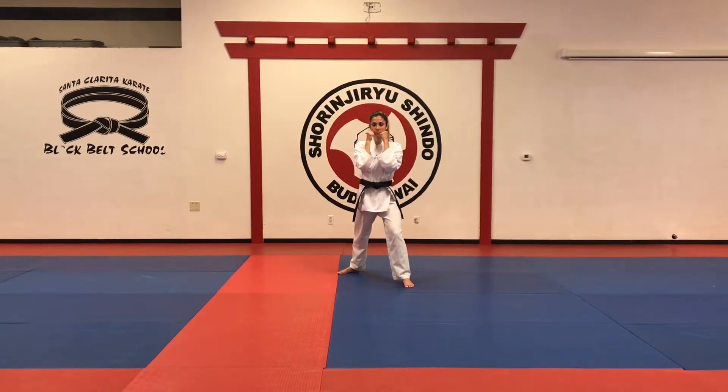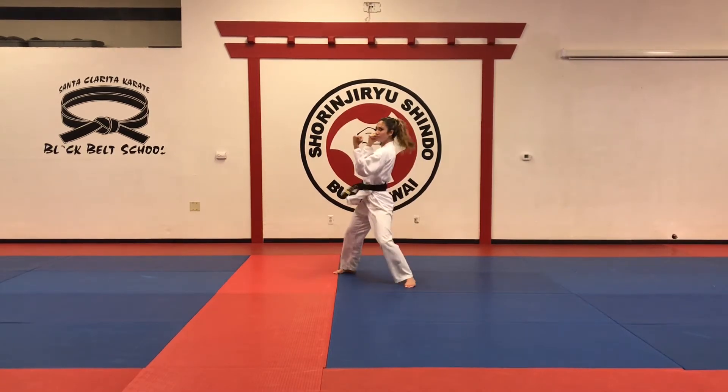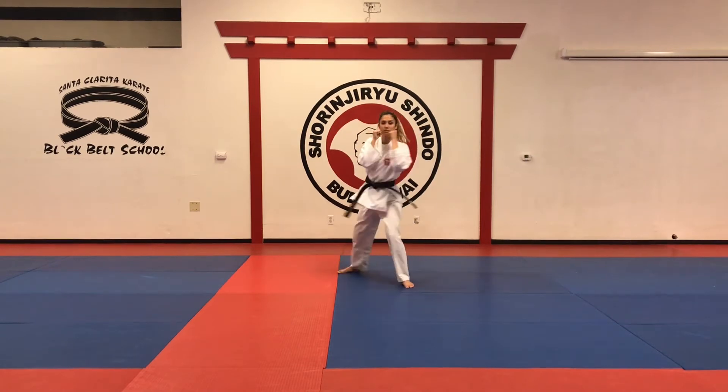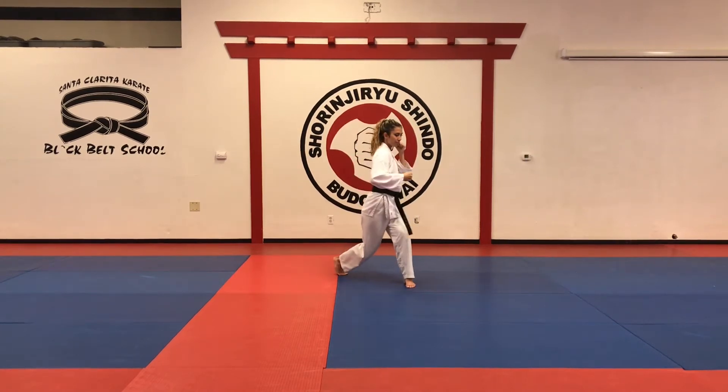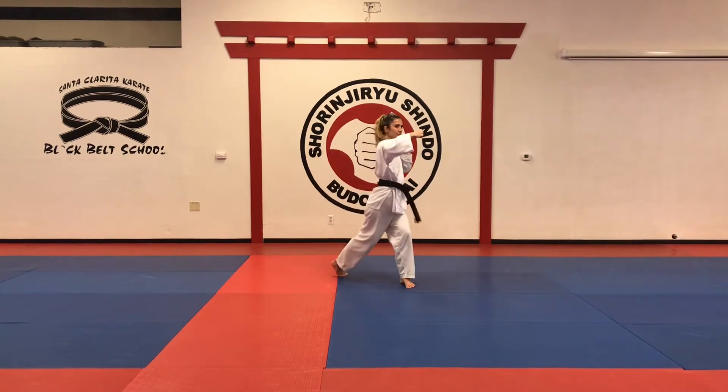Padzukiwaza. We did one through six, we're going to start with seven. Seven starts with a right hook punch to the body, then an uppercut, and then a right to the head. Again: right hook punch to the body, left uppercut, and right hook punch to the head.